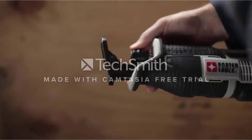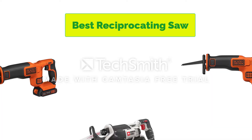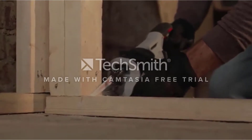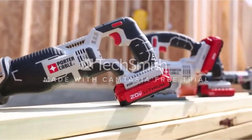Hello, welcome to our gear research channel. Today in this video, we are going to show some of the best reciprocating saws that are best sold on Amazon. If you want more information and updated pricing on the products, check the links in the description below. So let's get started with the video.